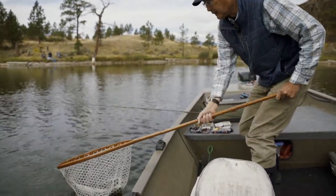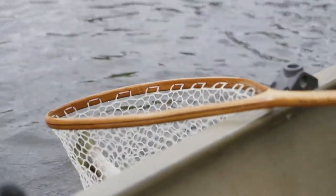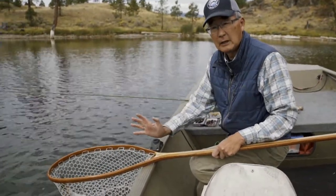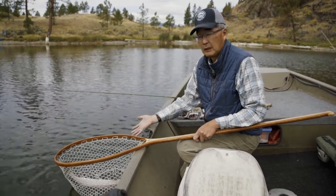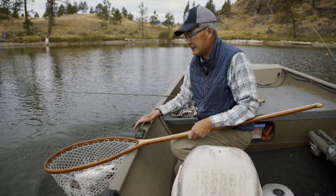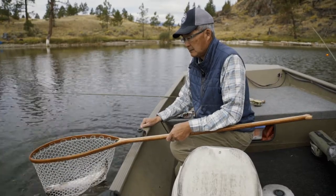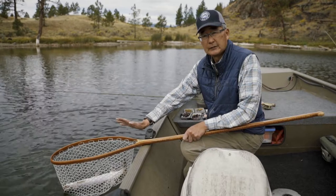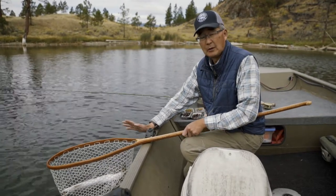We've got the fish here. We're fishing with a barbless hook, so we can take the fly out and let the fish go because we're doing catch and release today. We don't kill fish. If it was a lake where you're allowed to harvest fish, you could just bring the net in the boat and dispatch the fish. But because we're going to let this fish go, we're not going to take him out of the water.